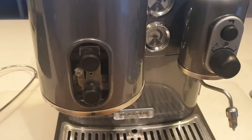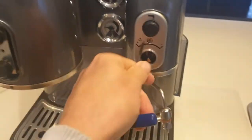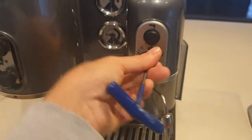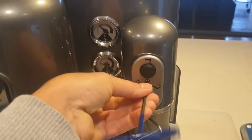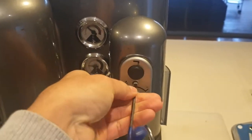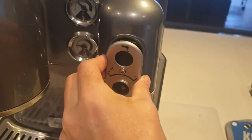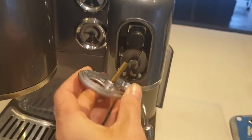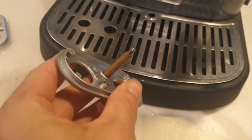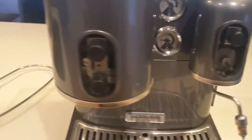There we go — steam one, ink that off. So there we go, spin that off. This is a much longer screw, this one, so you just want to be careful with it — it's got a little copper piece there, see that? So we've got those two clear.